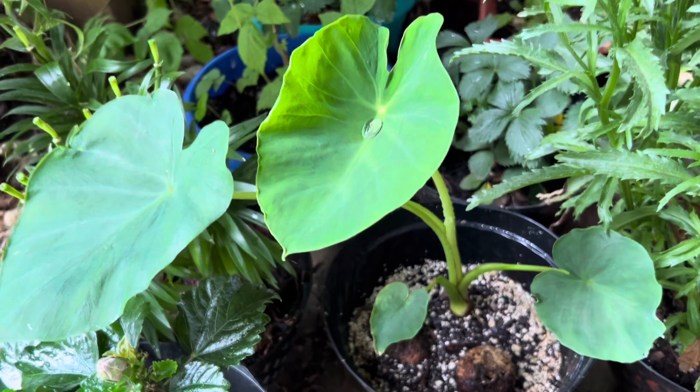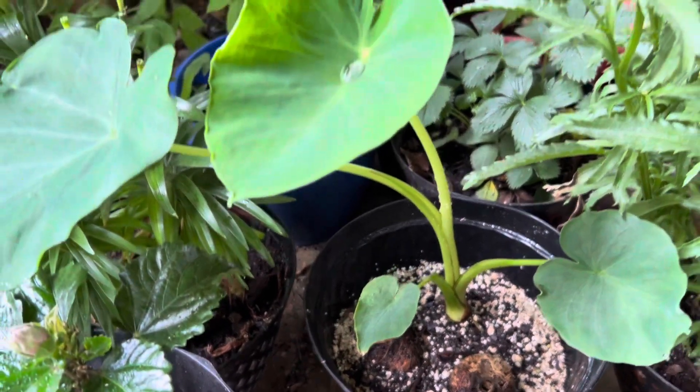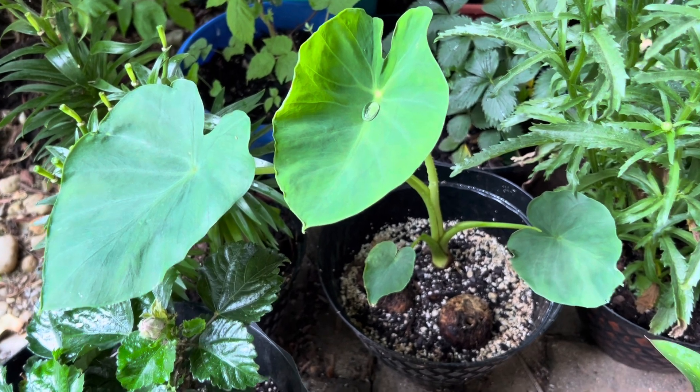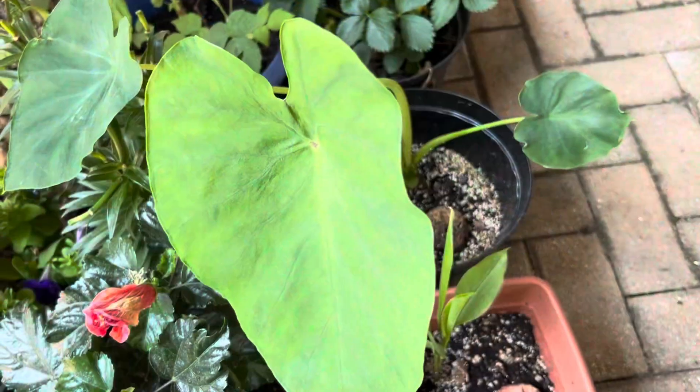This one is growing bigger and bigger week by week and you can see the leaves are so big. This is after 2 months — it has grown quite a lot more.